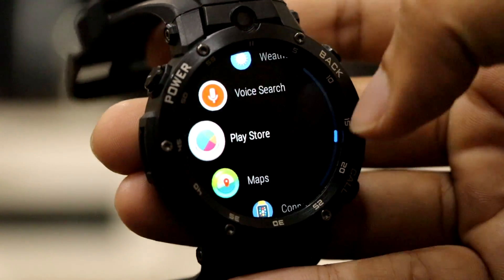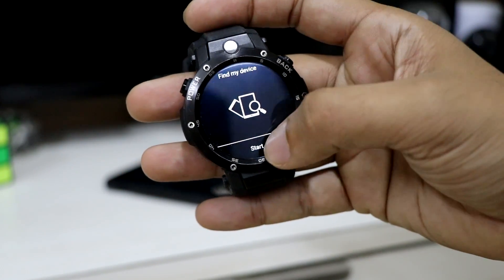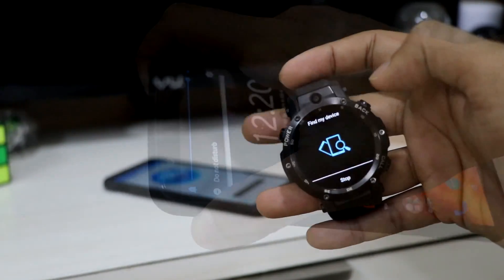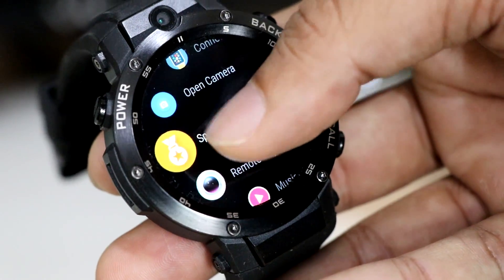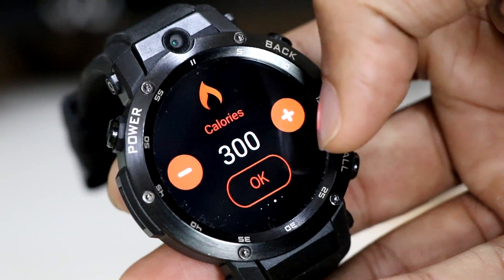Find my device is another interesting feature on this smartwatch — you can use it to find your cell phone when it is connected to your smartwatch. However, if you put your cell phone on silent mode, the alarm surprisingly stops, which is a downside. You can also set fitness targets on the watch, and it can give you timely reminders if the targets are not met.